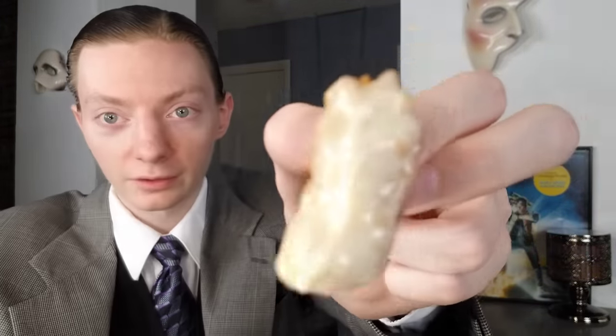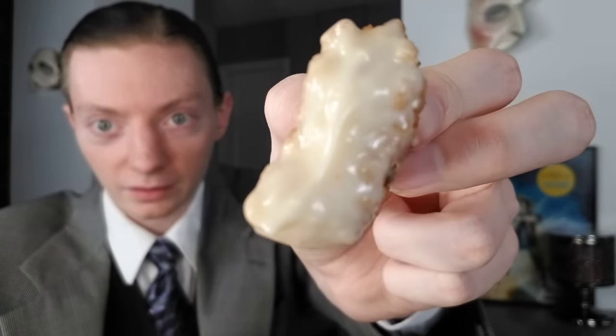Got it dipped in the tartar sauce, going to try it out — assessment is coming right up.